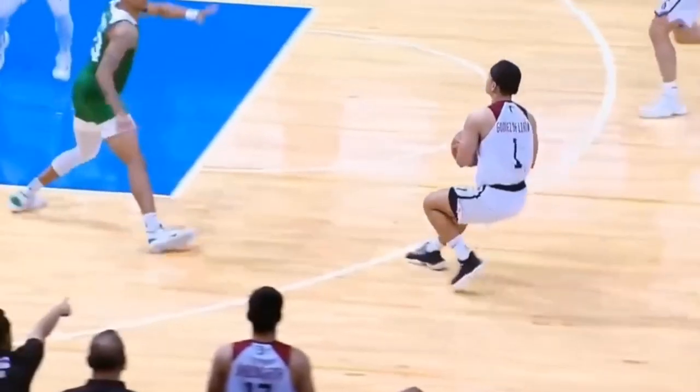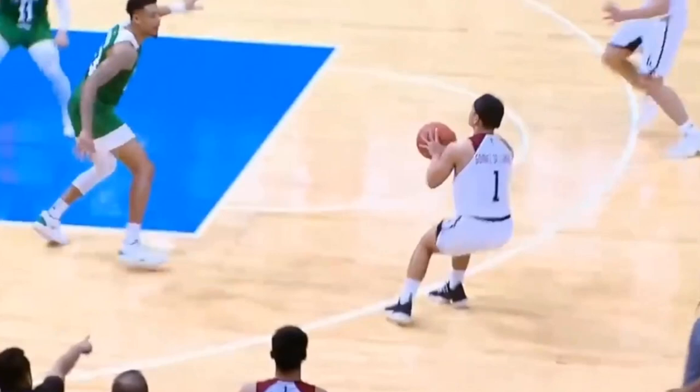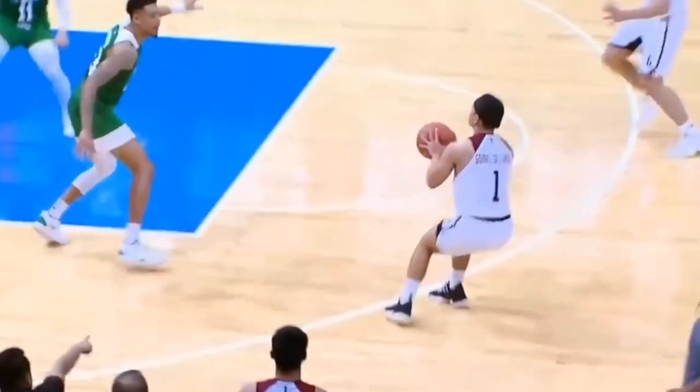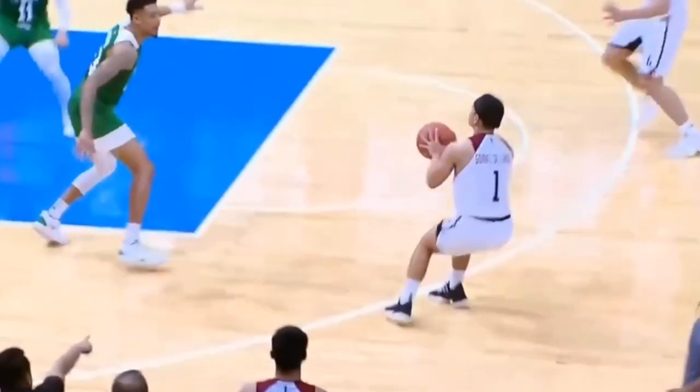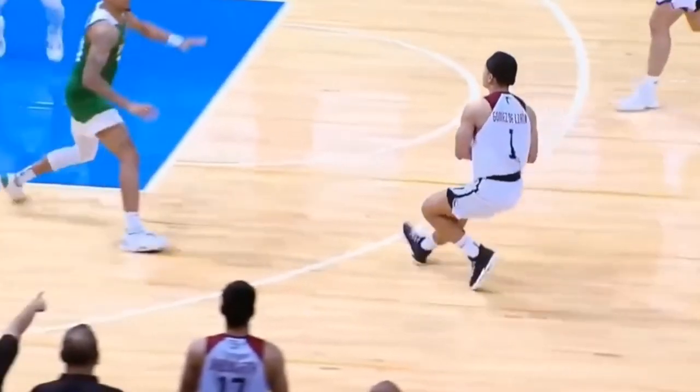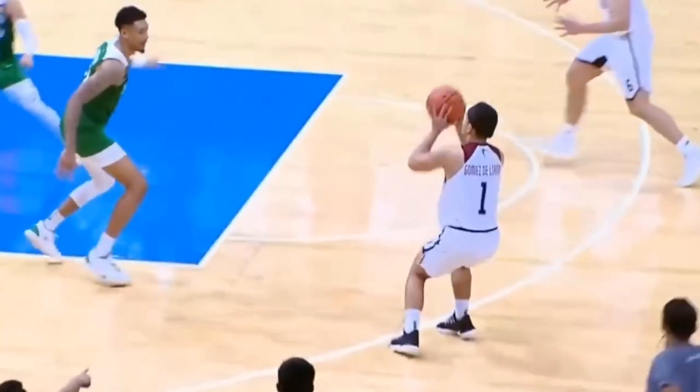When he's actually dribbling up into a shot, he does a little bit of a hop and a step. Technically this could be classified as a travel — one, two, three — however I have not seen it called throughout all of the highlights I've looked at, so we're not going to focus on that. He does like to step into his shot, whether he's pulling up or getting a pass, tending to step into rather than hop into a shot.